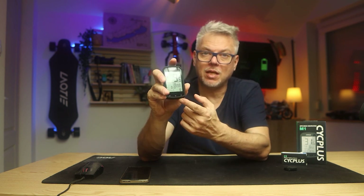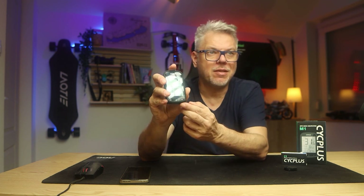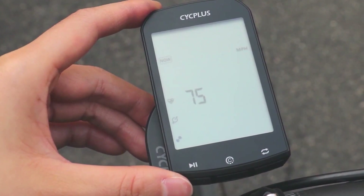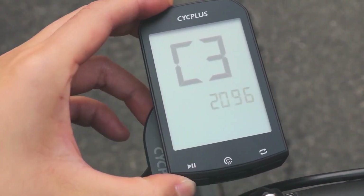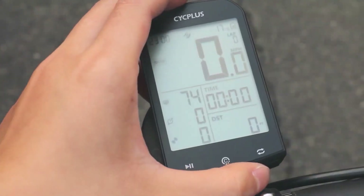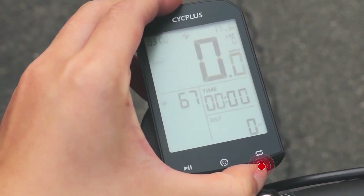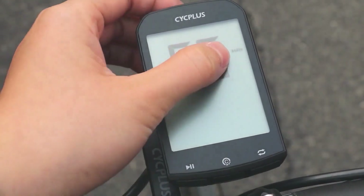With the button, you can not only change the data on the display but also enter the C menu. In the C menu, there are seven points on which you might want to make changes. C2 is important — with it you can add sensors. With C3, you can set the wheel circumference, which is important for speed measurement. With C4, you can set the time zone and set the primary unit of measurement. These are the basic settings available in the C menu, and all the settings are included in the description.